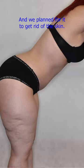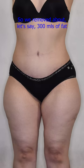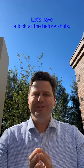We planned to get rid of the loose skin, so we removed about 300ml of fat and a kilogram of loose skin. Let's have a look at the before shot.